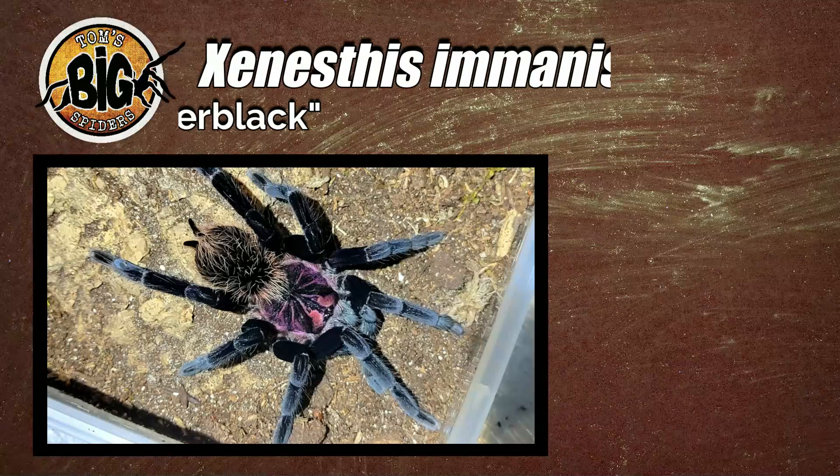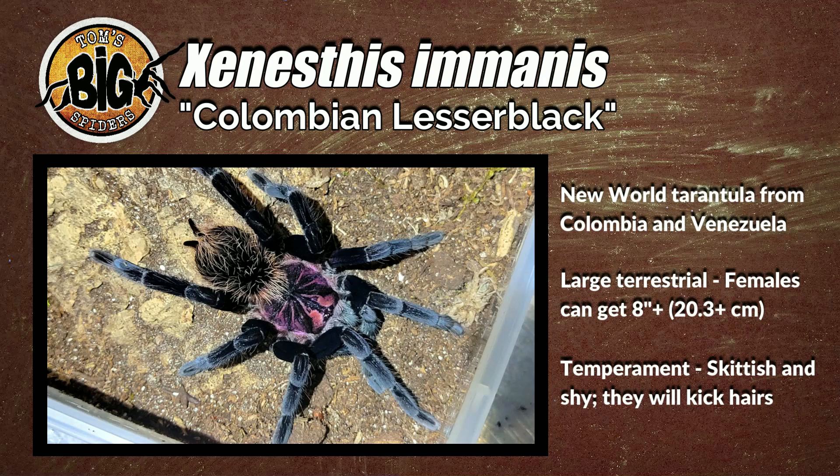This large terrestrial from Colombia and Venezuela can reach eight plus inches, so that's a big, hefty spider. Slings are quite large, juveniles are big, large, and gangly. It's a fast-growing species, but quite skittish. The majority of my Xenesthis species, if they're caught out in the open and startled, will kick.